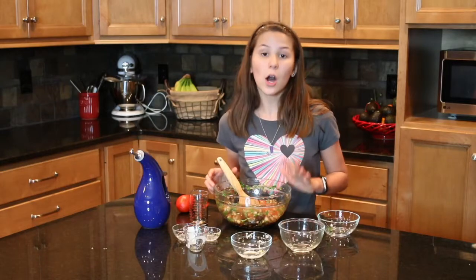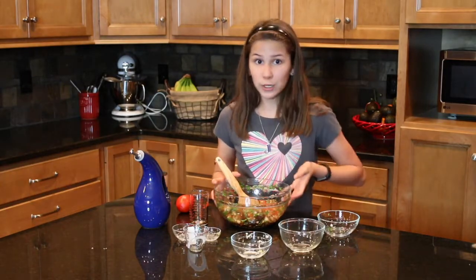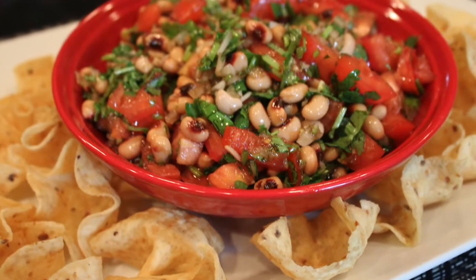Once you have everything all mixed up, you just have to refrigerate this until you're ready to serve. Then just plate it up and serve it with your favorite types of chips. But I think it's good enough that it can be a side dish.